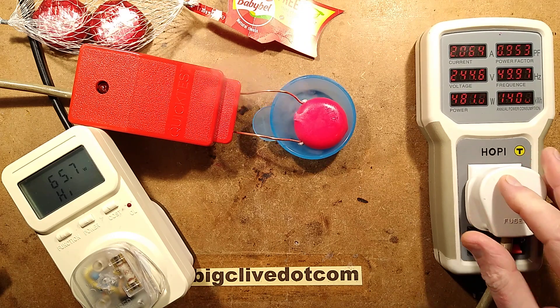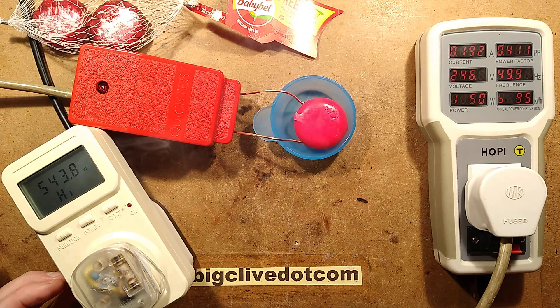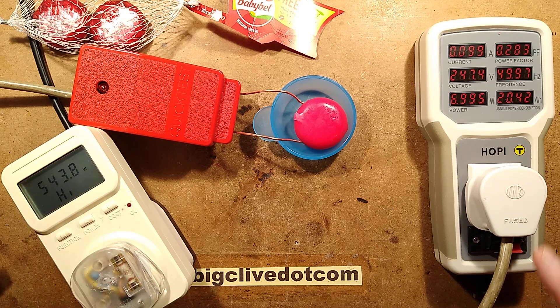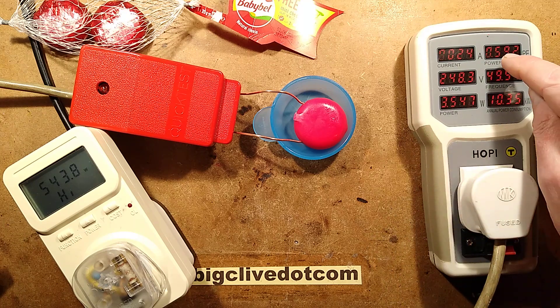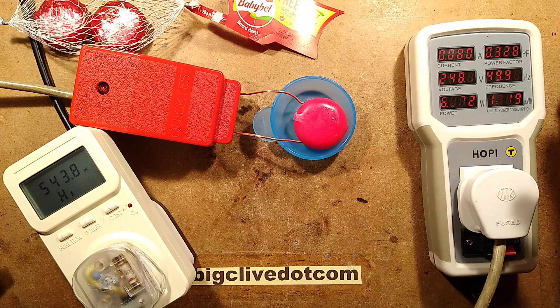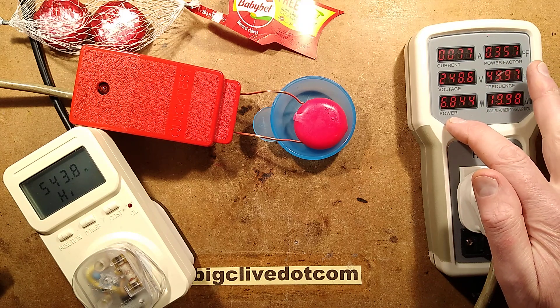Here we go. Peak power consumption so far: 543.8 watts. Let's deduct 0.8 for the hopper, so 543 watts — that's not terribly exciting. The power factor is poor because it is arcing at the moment, and that's what happens when it's not drawing the current linearly across the sine wave. The power is disappointingly low.